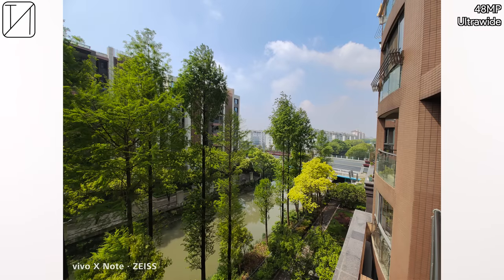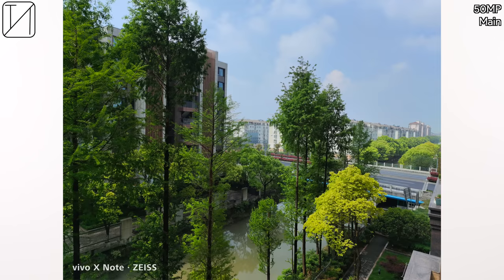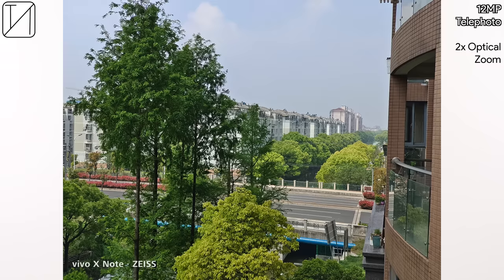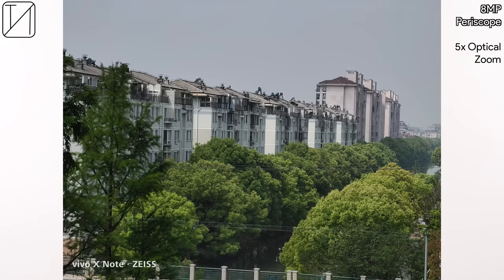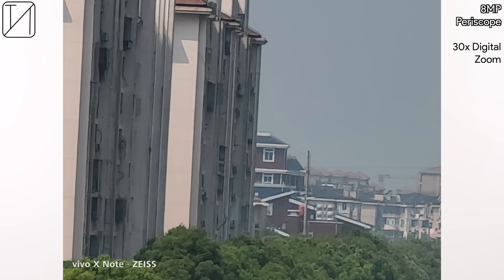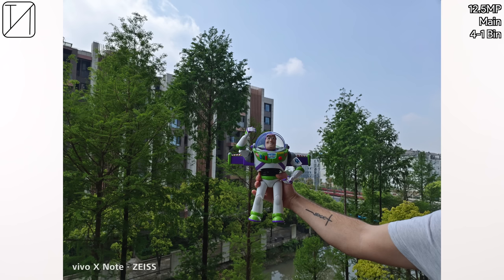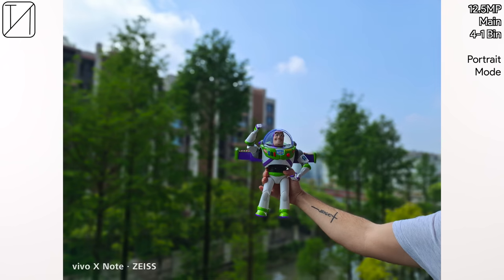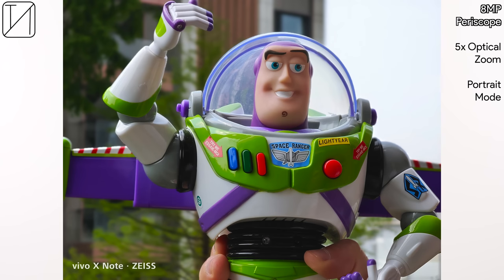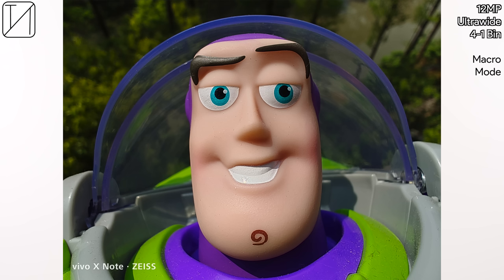The ultrawide shot looks fantastic, and 4-to-1 binning down to 12 megapixels looks even better. The 50 megapixel main looks great, and binning it down using the Zeiss color range looks fantastic. 2x optical zoom using the telephoto looks good, 5x using the periscope looks superb, 10x hybrid zoom with the 8 megapixel periscope looks fantastic, and 30x digital zoom up to the 60x maximum still looks pretty decent. Portrait mode has okay edge detection, with 5x optical zoom portrait arguably looking the best, and you can get up close thanks to macro mode which uses the ultrawide sensor.